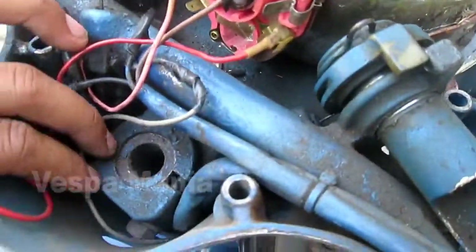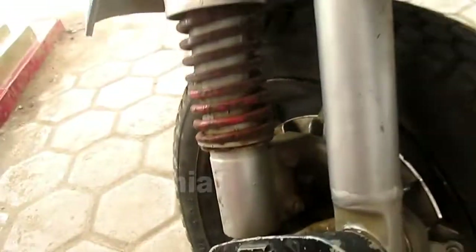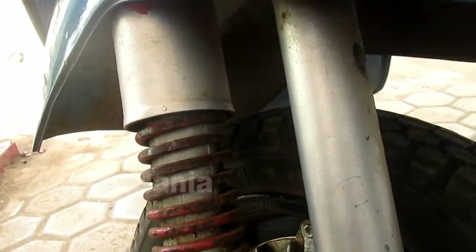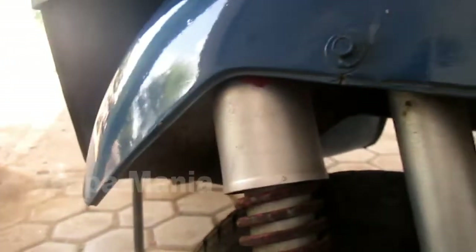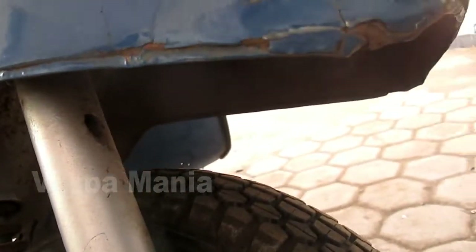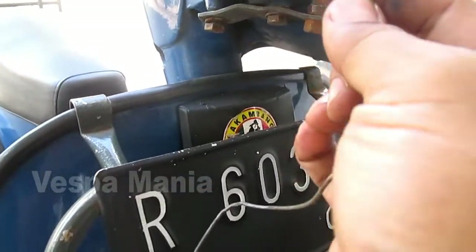Nanti kabel akan lewat sini. Ini adalah asporok, nanti ke sini. Kemudian kita memasukkan kabelnya ini lewat lubang porok di sini. Ini ada dua lubang, satu untuk rem, satu lagi untuk kabel speedometer. Kali ini saya akan masang kabel rem ini, kita masukkan kabel rem ini.